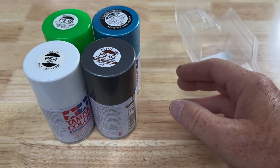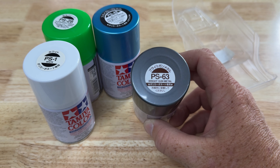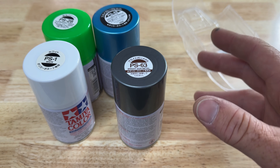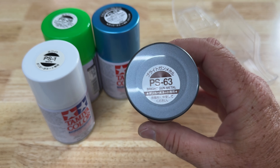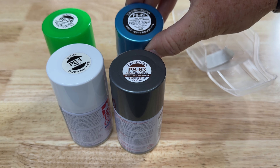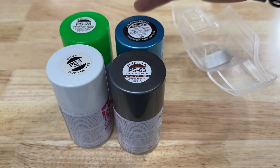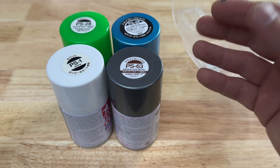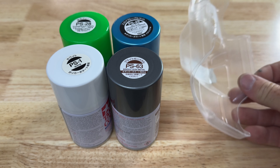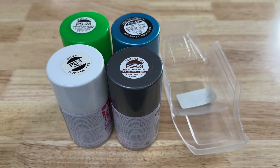Quick color reference here — I will link all of these in the description. I've changed my mind about five times on these. I was going to go five colors, now I've just decided to go four. I'm afraid if we do too many, we won't see hardly any of any of them. So I have PS 63 gun metal, PS 1 white, PS 49 sky blue, and PS 28 translucent fluorescent green. We are using this Cliffhanger body — I think this is one of the cheap Aliexpress ones. I do got to mask my windows real quick and then we're going to get started.